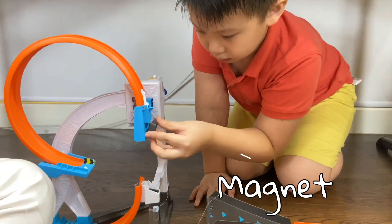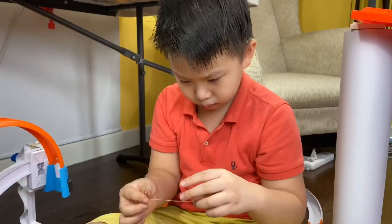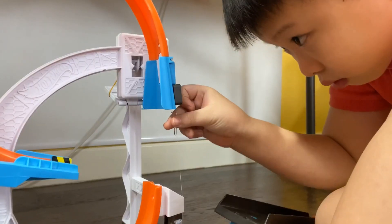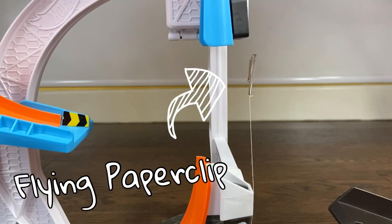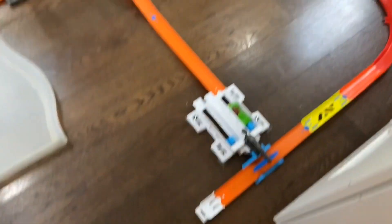We used a magnet and a thread to make a flying paper clip, which D-Muscle must push out of the way. Then D-Muscle goes around the bend, through the kicker and down the long tunnel.